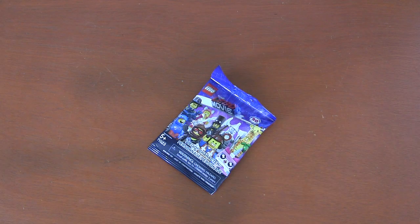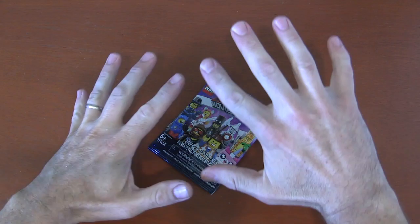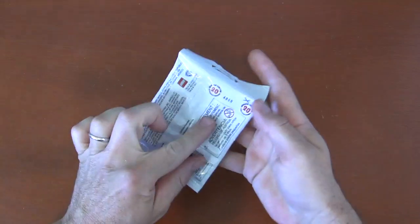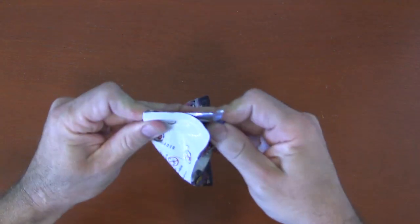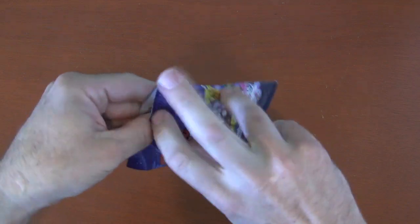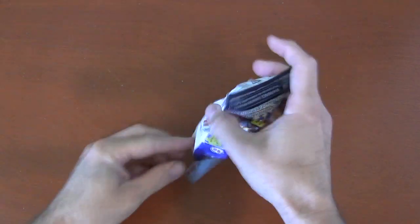The first one — you just bought your blind bag from the store. You're super excited to see if your feeling was correct, or if you just grabbed it blindly. You get inside your car and you have nothing else on you except for these. So all you do is grab your hands, get that thing, open it up from the top, and just pull that bag apart like this.